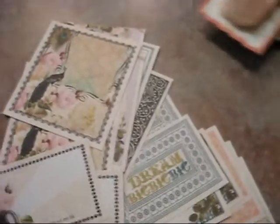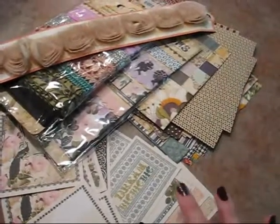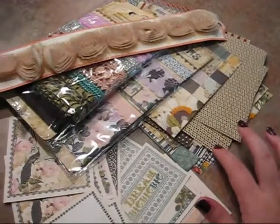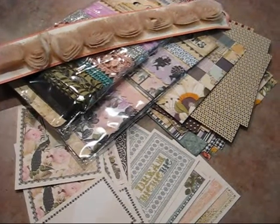This is everything that I got from the eBay seller RGSS — the Hollywood Vogue collection as well as some of the Wonderfall papers. I hope you enjoyed watching and I hope you're doing well. I'll see you again soon. Bye bye.